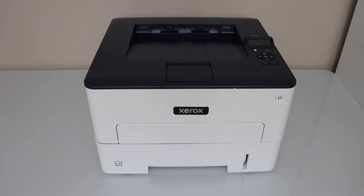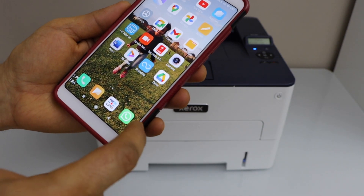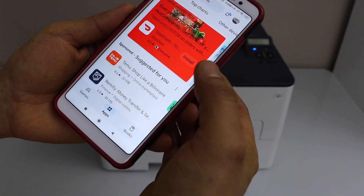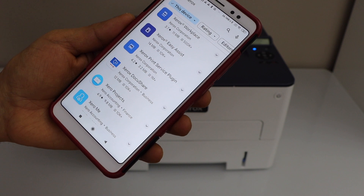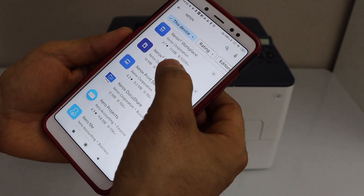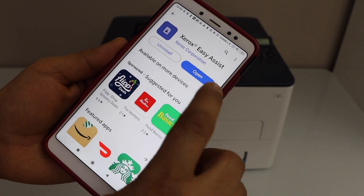For example, I am going to add this printer on my Android phone. In the smartphone, go to the Play Store, type in Xerox — it will give you the apps. Click on Xerox Easy Assist, click Install, and then open this app.